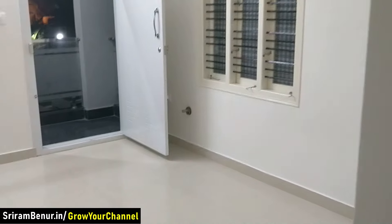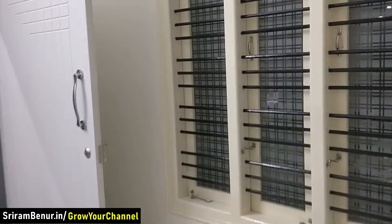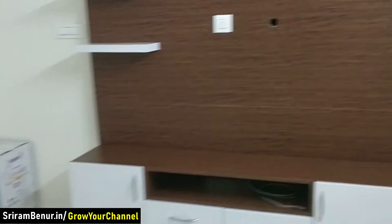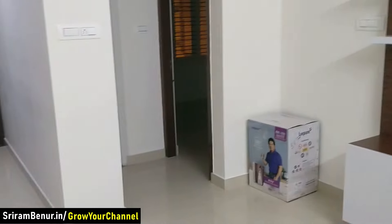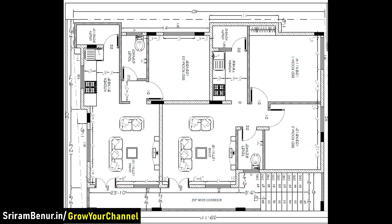This is how the entire first floor has been designed — planned in such a way that residents get proper ventilation, air, and light, and the rooms are neither too small nor too big. This is on a 30 by 40 site.